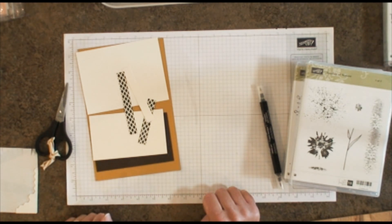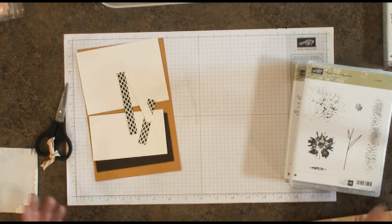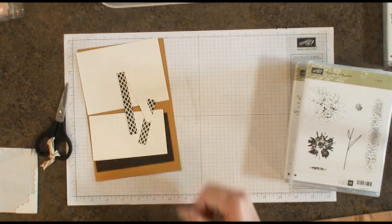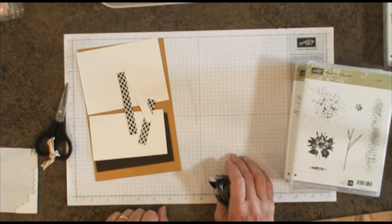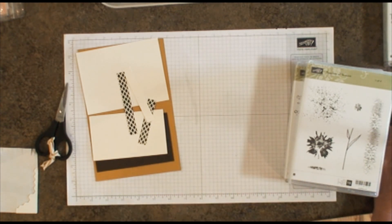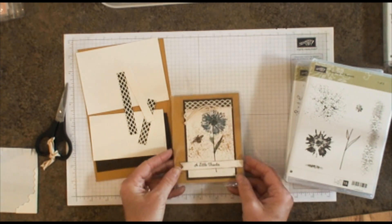It's also a good reference point for my local stampers so they could refer back to the videos, because we have a tendency to hoard our cards and not send them out because we don't want to forget the way it looked. This way everyone can not only stamp their cards but also send them out and spread a little cheer. The first card I'm going to demonstrate today is one we did on Cruise — one of our make-and-takes — and I thought it was quite lovely.